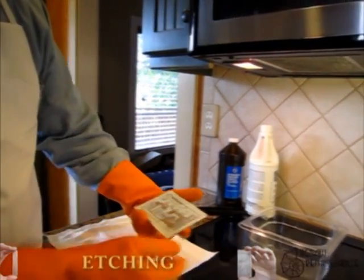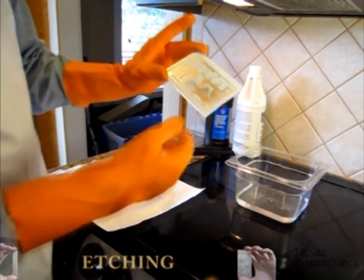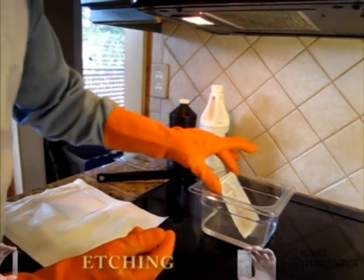So as you recall, we have our boards. You see that it's dried and gotten kind of white. The first thing that's going to happen when we put it in the etchant is that white — which is the clay holding bits and pieces of paper on — that clay is going to go away really fast. Let's watch what happens. We see that fizzing.